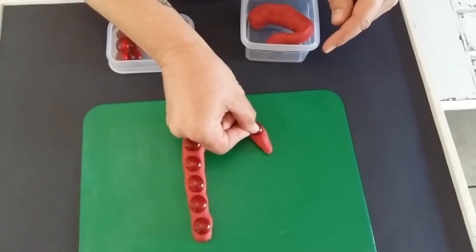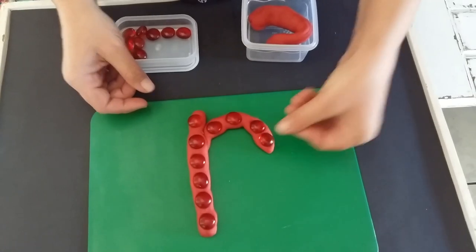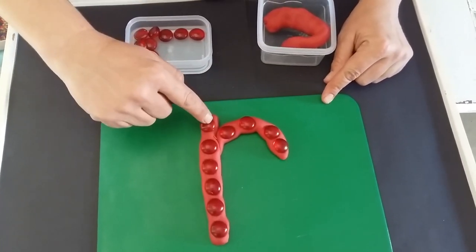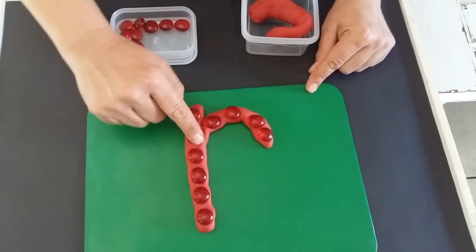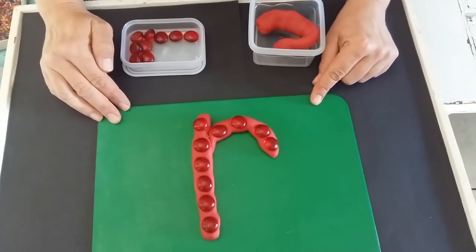I think we can make one more. There you go. So when we're going to write the R sound, we're going to start at the top, we go down one straight line, up again exactly the same line and then we make our little loop.